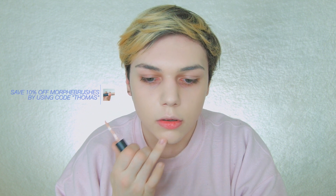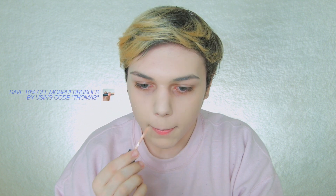I'll be applying that with a damp beauty blender. Then I'm going to be going in with this Morphe concealer to spot conceal in the shade Bare Skin. I do have a discount code with Morphe — I'll have it listed somewhere on the screen. It's THOMAS in all caps, and you do get to save some money.